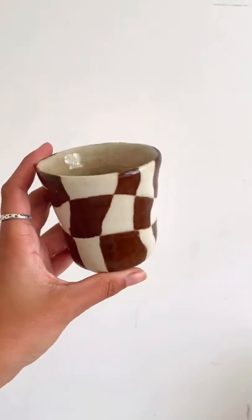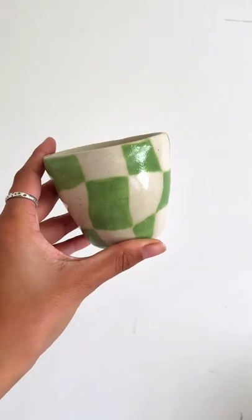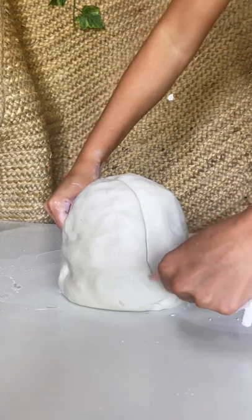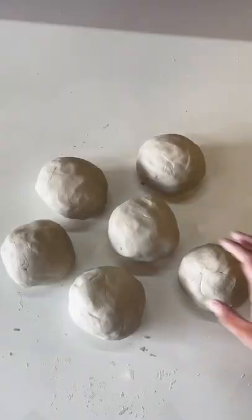I'm going to take you through the entire process of making these checkered ceramic cups. Today I'm throwing a small batch of six cups on the pottery wheel, and I start by wedging the clay, slicing it up, and making sure each piece weighs around 400 grams. Then I throw the clay onto the wheel head.